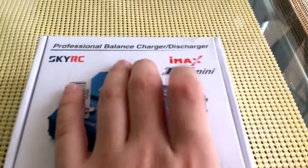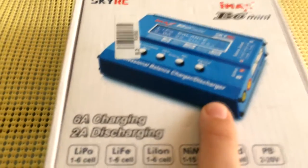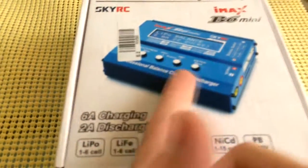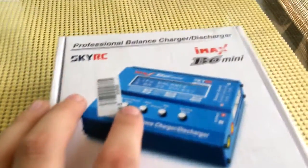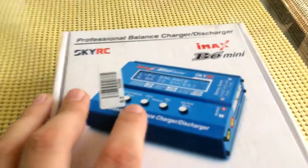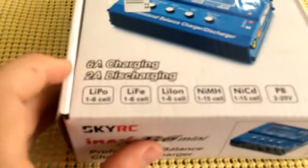This is a legit version — I checked the website and even verified the little code on the back. The crappier counterfeit versions look a lot different; they're often ripoffs, don't work correctly, and don't come with as many nice features.